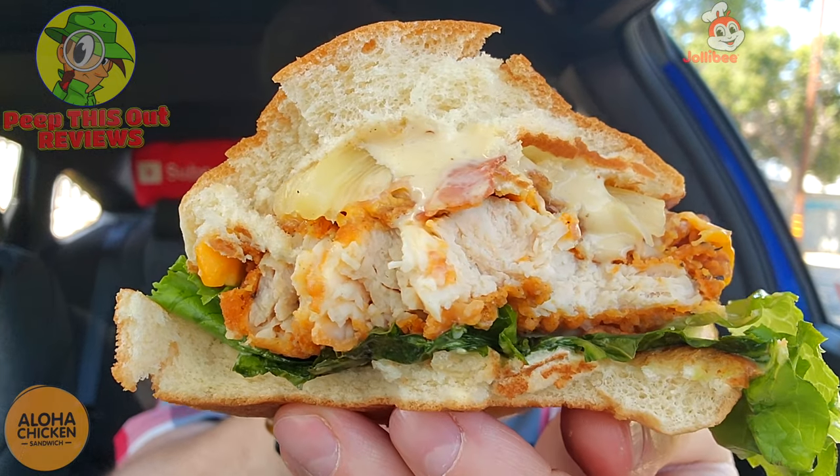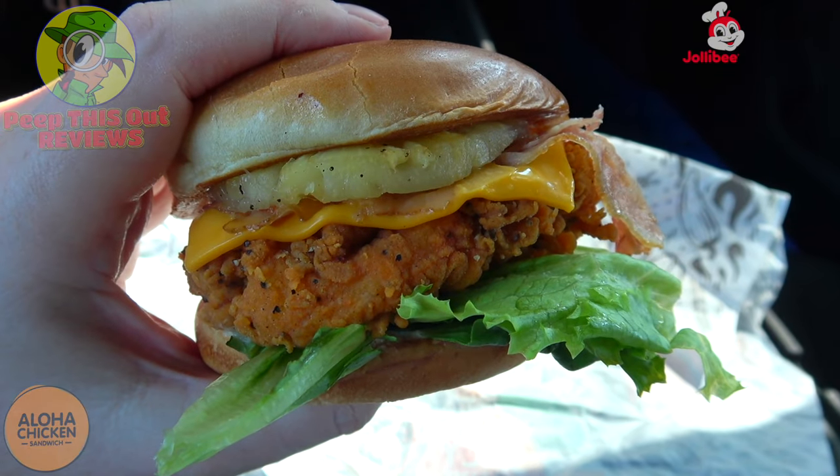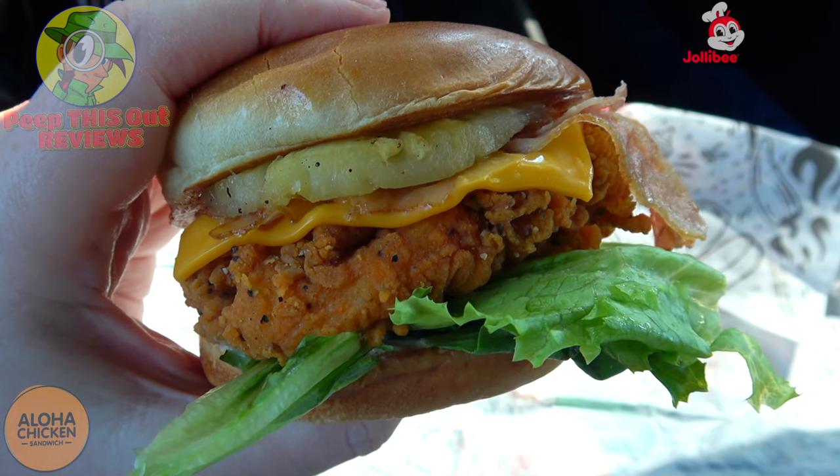This is a pretty unique situation at Jollibee — you don't really see pineapple from the other fast food chicken sandwich titans out there. It's a very nice alternative. The sweetness, even though it's a little up there, complements the chicken nicely and the thickness is there. This doesn't really feel like it's worth $7.99, but you are getting more toppings compared to the bacon and cheese, so out of the two I'd recommend going with this one. Pineapple on a chicken sandwich — pretty banging situation.